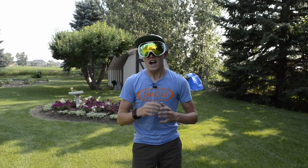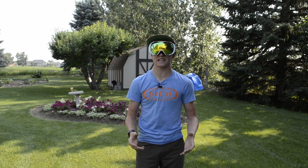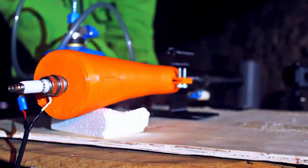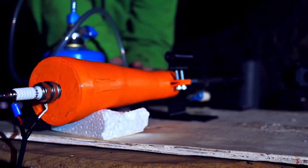Hello everybody, my name is Axel and I like to build stuff. A year ago I found a video by Integza where he tried to make a pulse jet engine out of plastic. Yeah, it doesn't sound like the smartest thing in the world. The funny thing is it actually not only started but also ran for a short period of time.